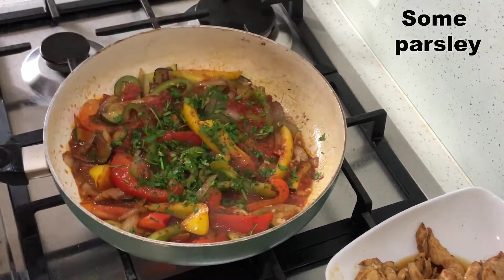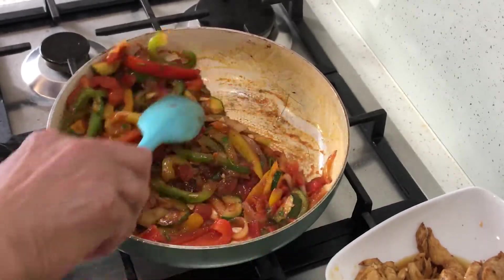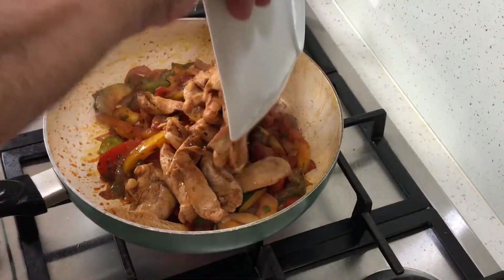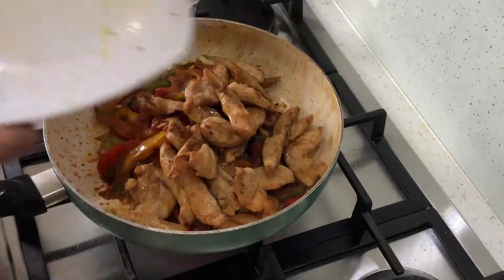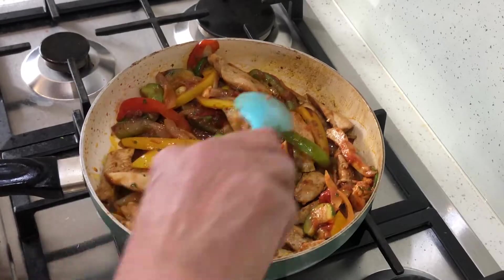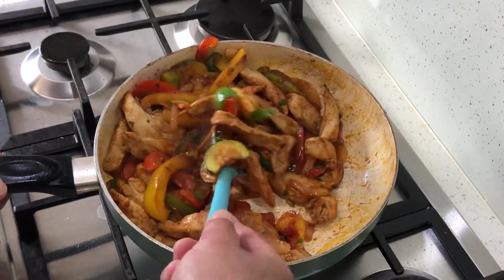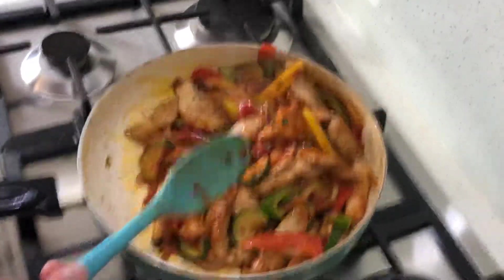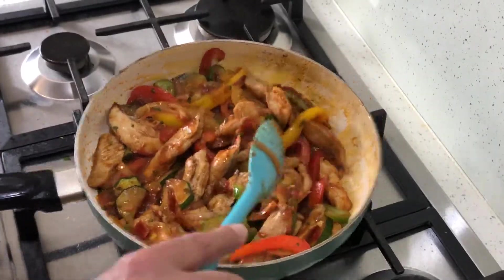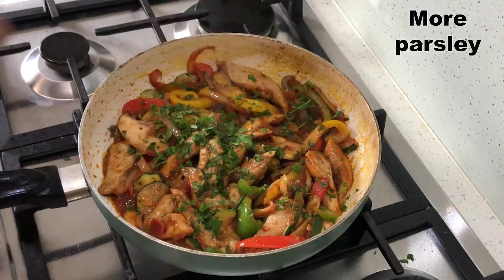And there is my magic parsley. Now we add the cooked chicken and the juices that are released. Mix it around to cover it with the sauce and reheat it. And why not add some more parsley? It's so easy to cut.